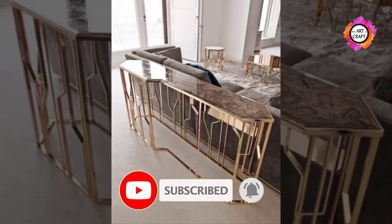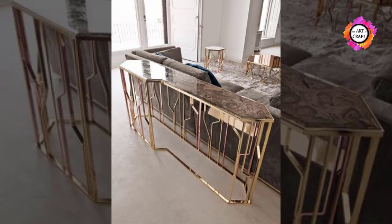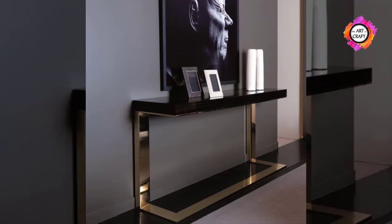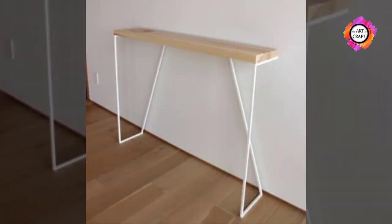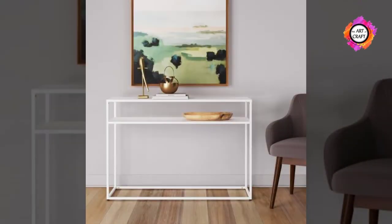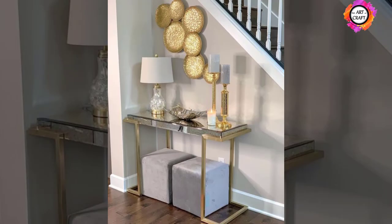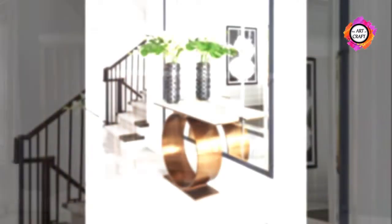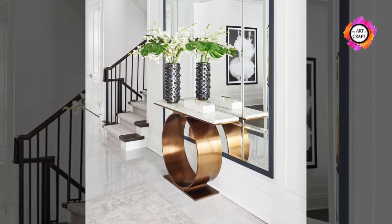No matter the style, a metal console table possesses an elegant and sleek appearance. They can be crafted from iron, steel, aluminium, or other alloys. A metal console table will typically have a glass top. Since metal furniture is constructed from different types of materials in any number of combinations, the quality of metal used can vary from one manufacturer to another. Not only is a metal console table stylish, it is also durable and easy to care for.